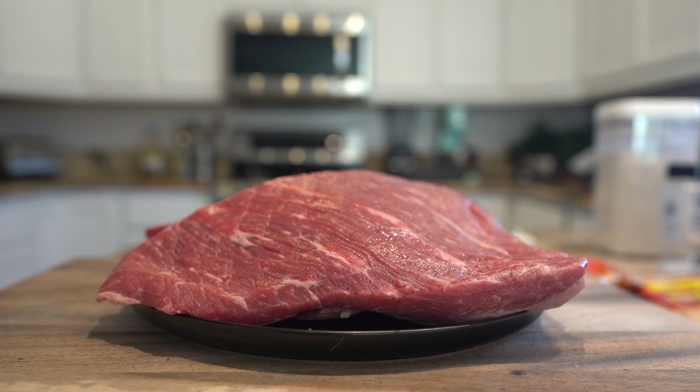Hi guys, welcome back to my channel. Today I'm going to show you how to make a delicious three-way burrito. In case you want to know how to make this super easy and delicious recipe, just stay tuned and I'll show you how.